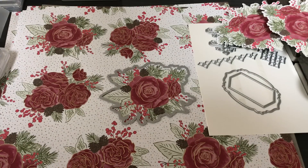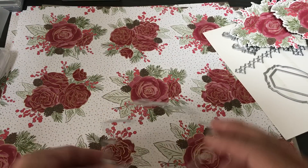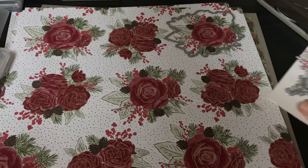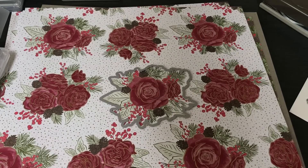Let's count how many full roses you can get — one, two, three, four. You can get four full roses out of each sheet, and remember there are four of each sheet. That means 16 beautiful cards can be made just by doing that, without doing any coloring or anything else.